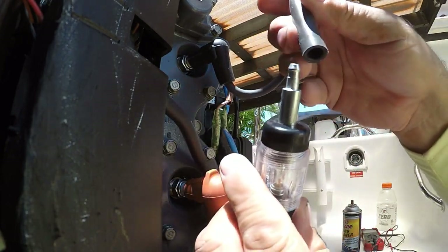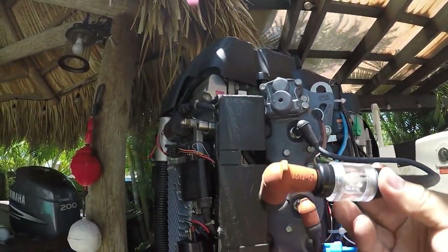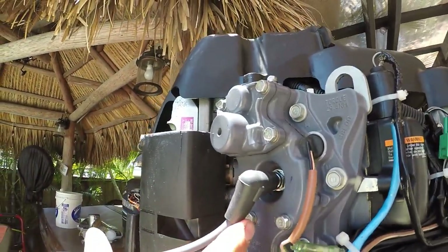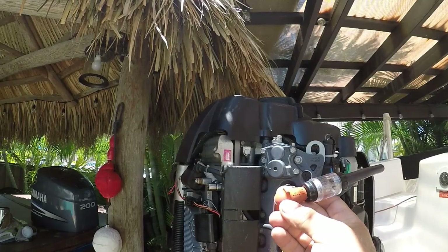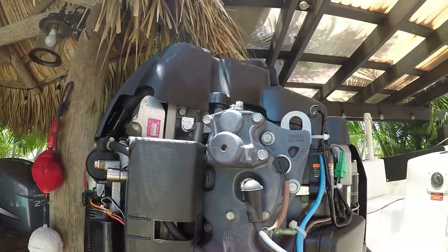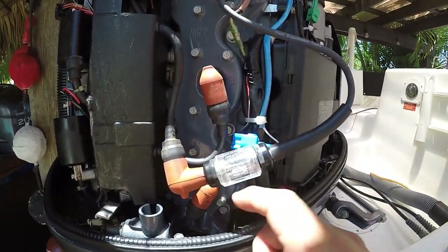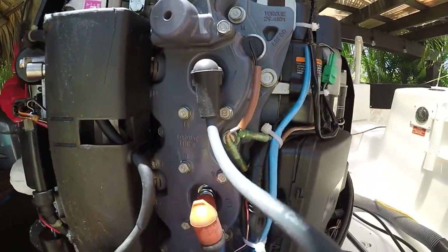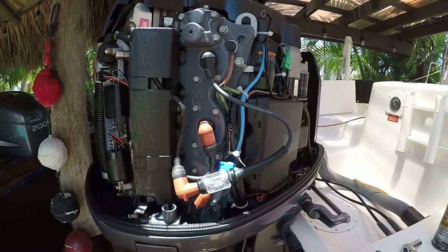You put one end of the tester into the boot. This is how it should look: you have the boot, you have the light, then you have the cord that goes into your spark plug. You bridge the boot — what goes into your spark plug — to the light, to the cable, and then connect it into your spark plug. Then you turn on your motor to check and see if this light lights up, showing you that there's actually spark going into your spark plug.